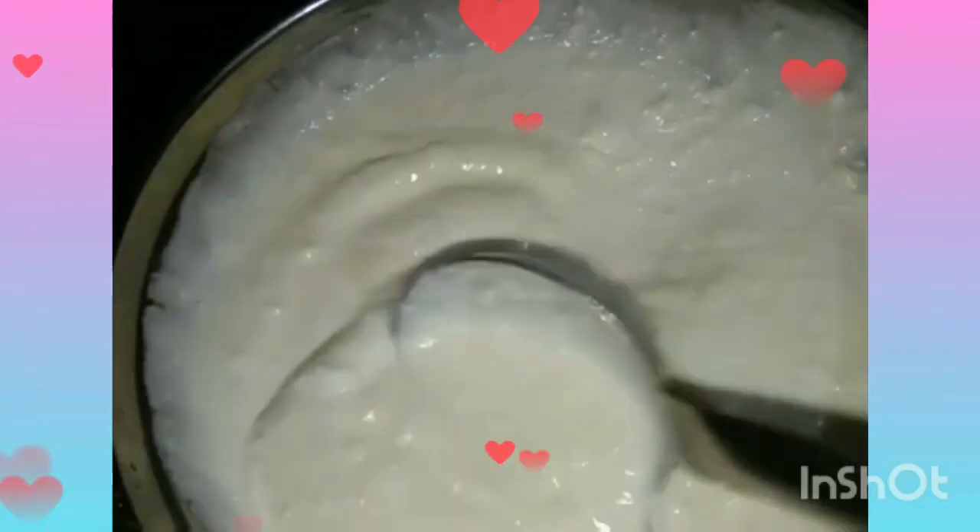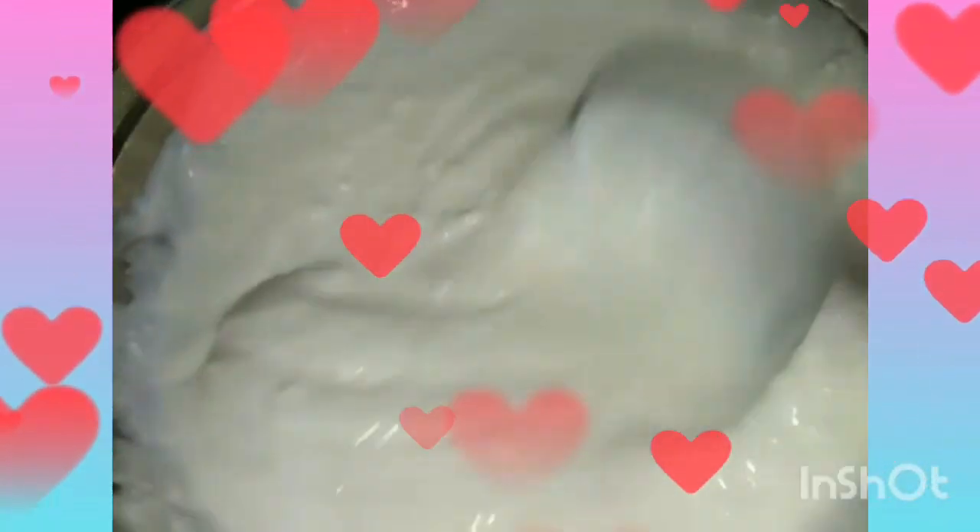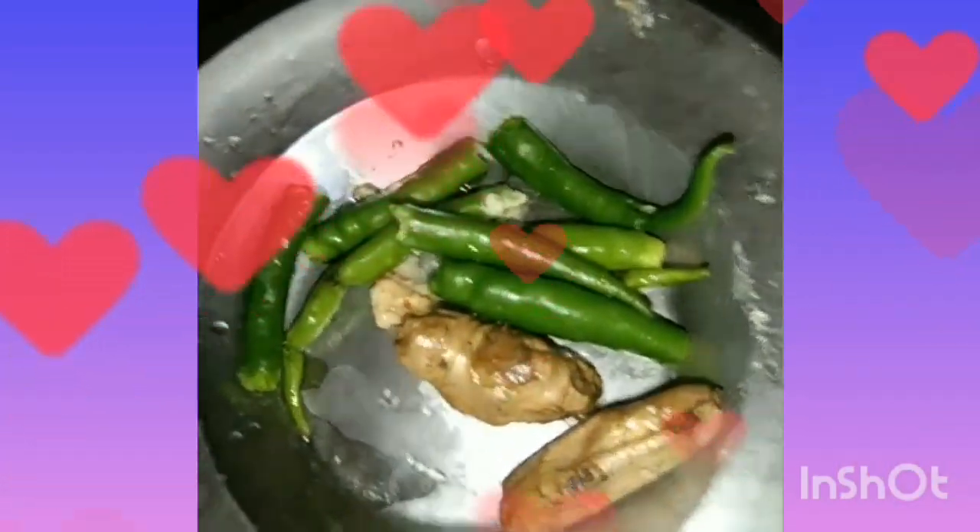Then you can cut it for the first time. Now this haircut will crumb. Then you can put it in the pan and mix it. You can cook the rice until it gets cooked. This will be fine.